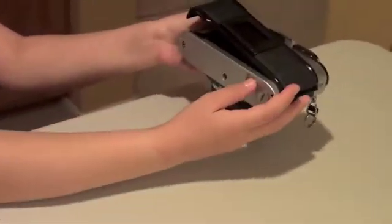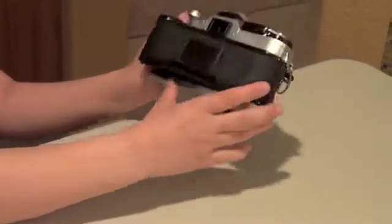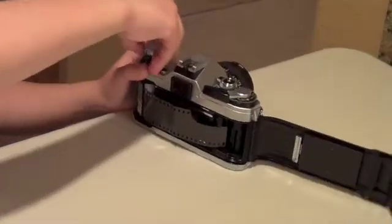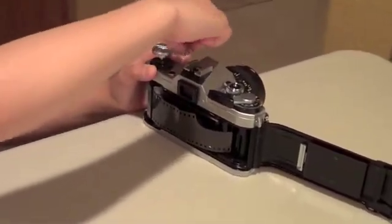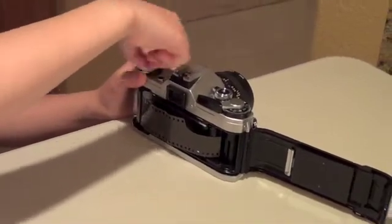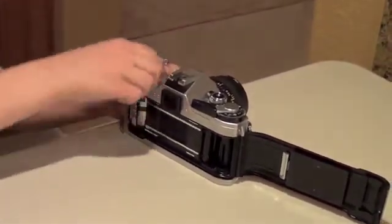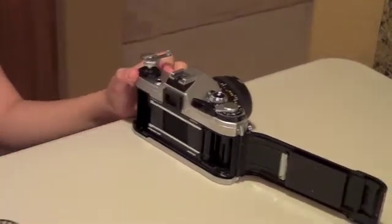Under here, when you're ready to remove the film, you push the rewind button. Then when you pull this up, your film will rewind into your film canister. Like that. Then you pull it up, your film comes out. And that is what I learned about how cameras work and how to use them properly.